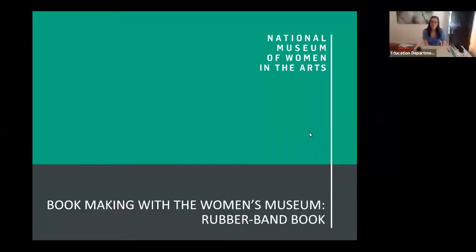Hi everybody, this is Addie Gaioso. I'm an educator at the National Museum of Women in the Arts in Washington DC, and today I'm super excited to share with you a book format that we call Codex. I want to talk to you about a few examples of Codex books, share some images with you, and then show you how to make your very own using materials you can find around the house or even outside.